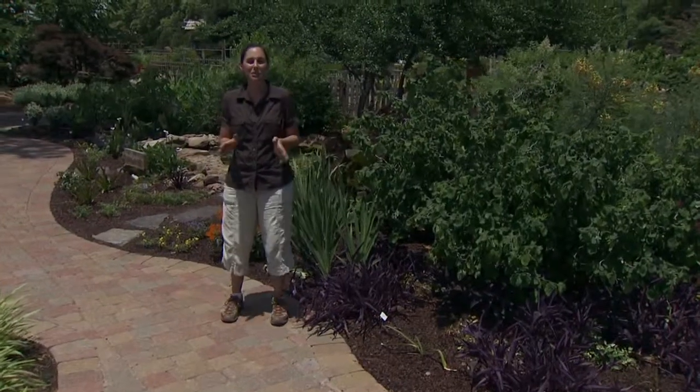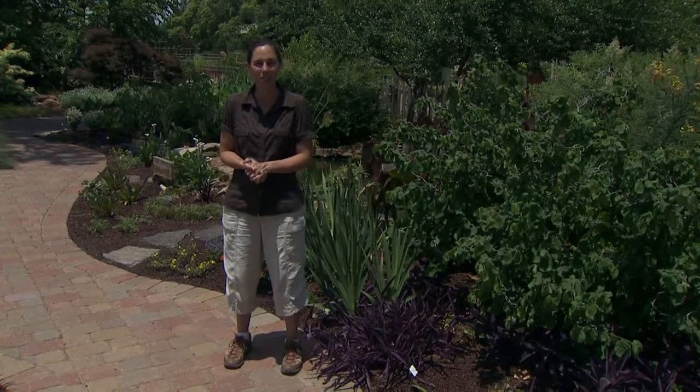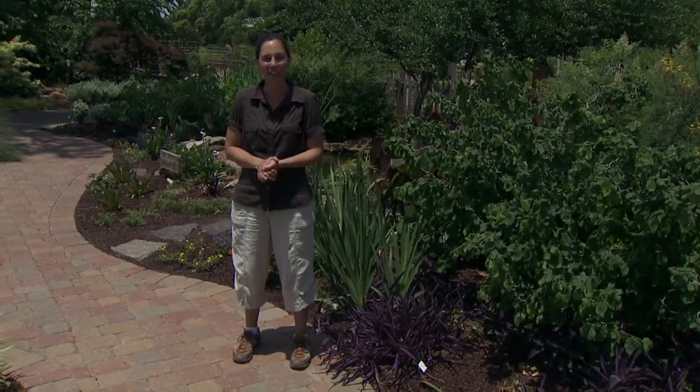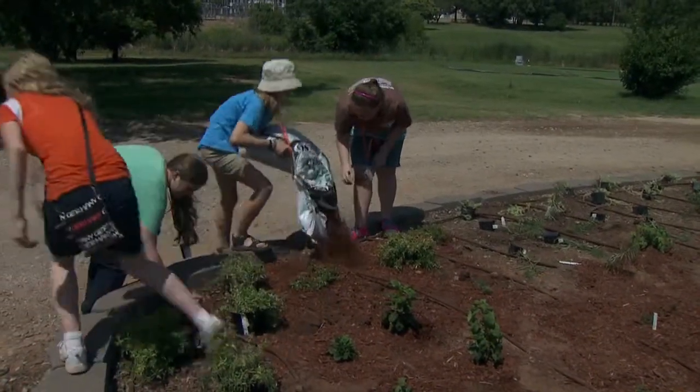Today we welcome participants from Camp TURF. The TURF part of Camp TURF stands for Tomorrow's Undergraduates Realizing Their Futures. This camp is designed to introduce high school students to the many aspects of horticulture. As part of their experience, they get to come out here with us and shoot a segment for Oklahoma Gardening. Today they're going to help us with a beautification project in our parking lot.